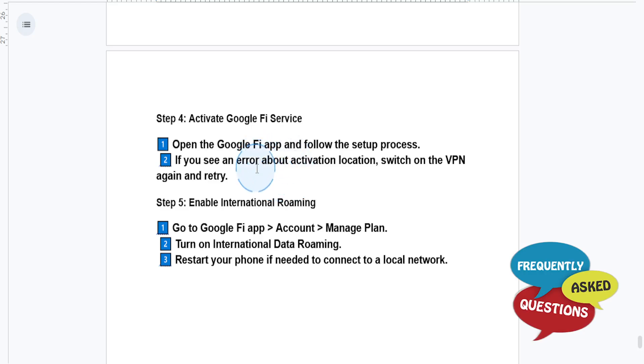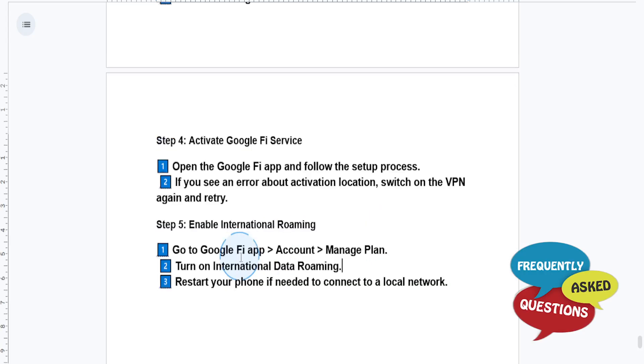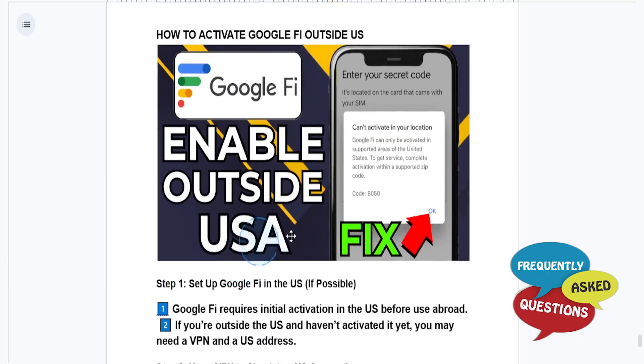And if you see an error about activation location, switch on the VPN again and retry. Make sure to open up the Google Fi app, go to account, click on manage plan, and turn on international data roaming. Restart your phone if needed, and then connect to a local network.